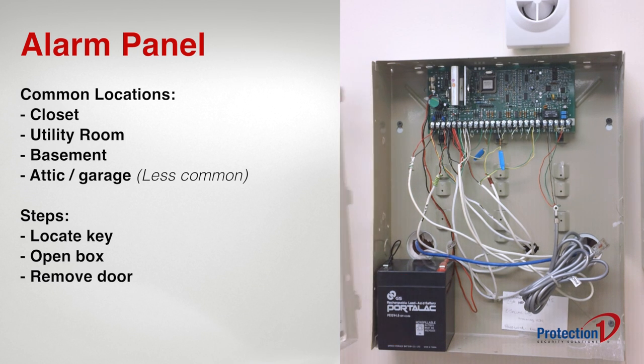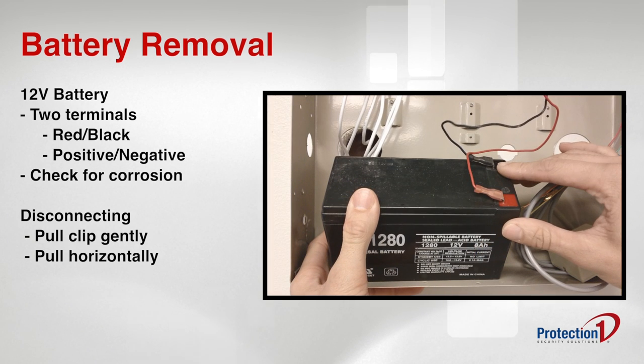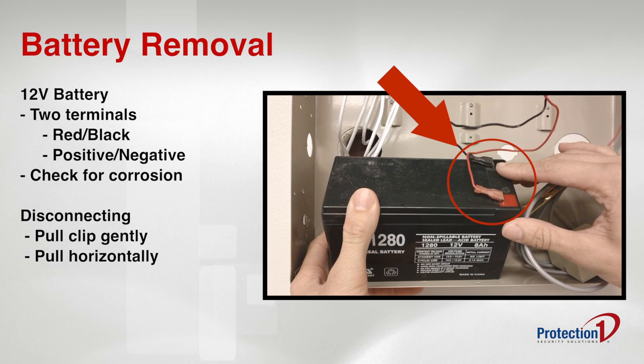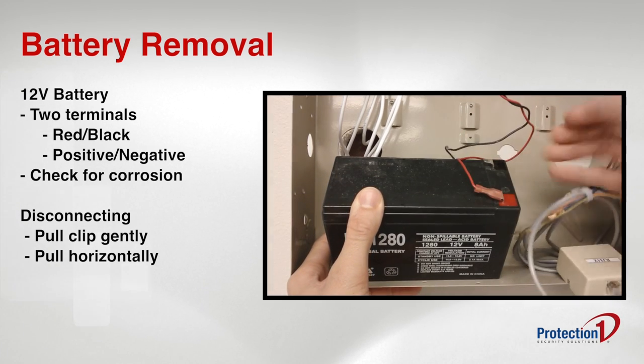Now that you have opened the box, you should see a single 12-volt battery inside. Inspect the battery terminals and ensure that there is no visible corrosion. Next, disconnect the battery by gently pulling the clips horizontally off of the battery terminal.